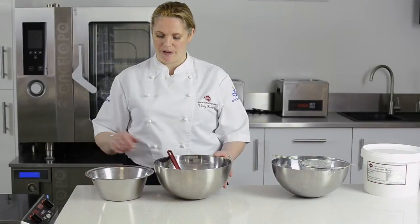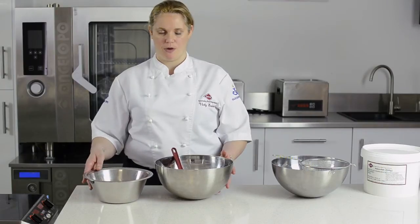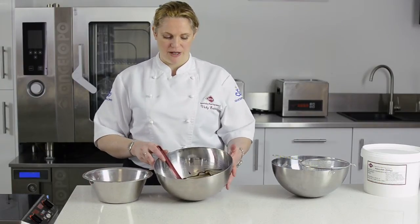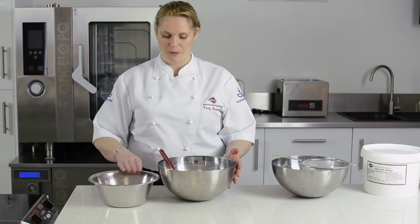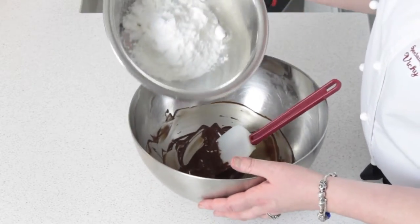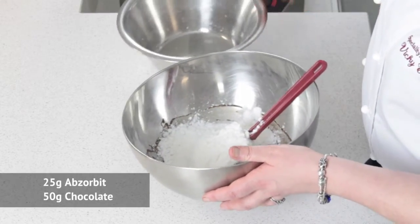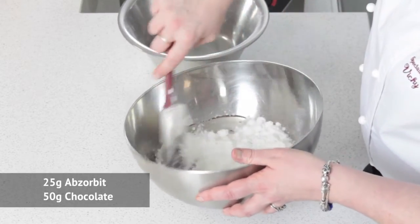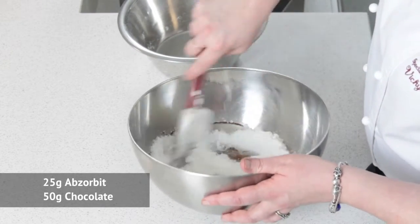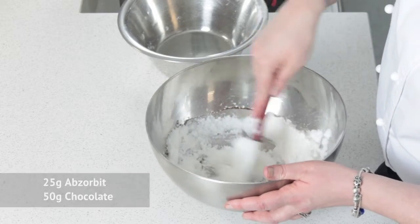Now I'm going to show you how to make a very simple chocolate powder using Absorbit tapioca maltodextrin. I've got 25 grams of Absorbit and 50 grams of chocolate. As you can see, the Absorbit is an extremely light powder — that's what 25 grams looks like. So we very, very simply stir this powder into the chocolate.